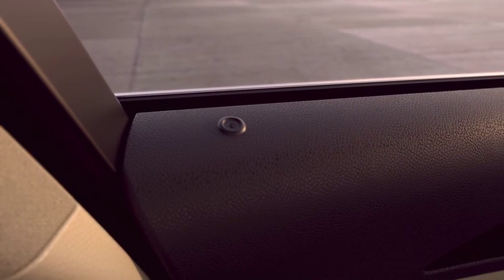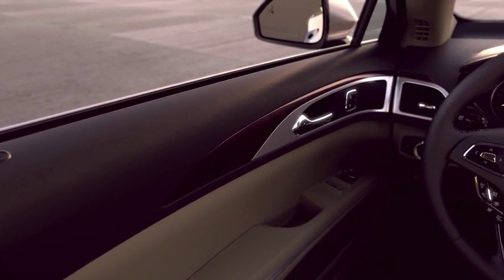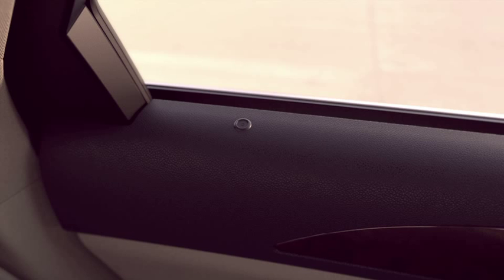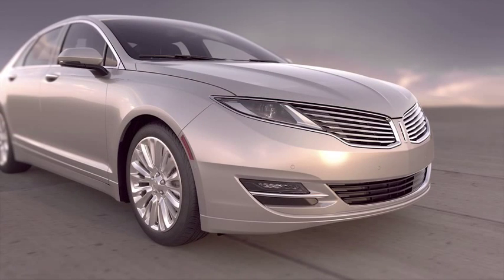Another feature you may be interested in is two-stage unlock. With the two-stage unlocking feature turned on, when the unlock button is pressed once from the remote, only the driver's door will unlock. Press the button again within three seconds to unlock all the doors. To switch between the driver door and all doors unlock mode, press and hold both the lock and unlock buttons on the remote control for three seconds to change between modes. The turn signals will flash twice to indicate a change.